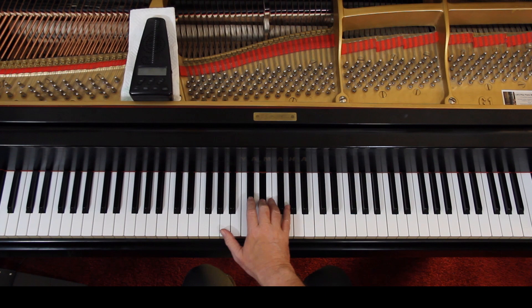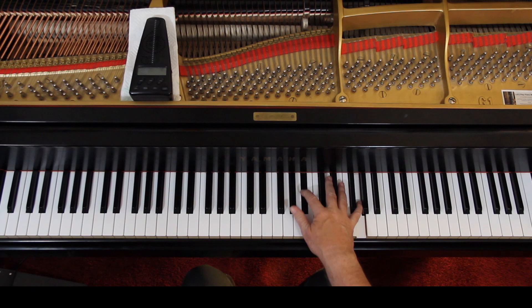Hold the D down. That B there — in the last three measures of that page — the B is tied, so hang on to it. Play all that legato if you can. Those last few measures, those quarter notes, all legato.